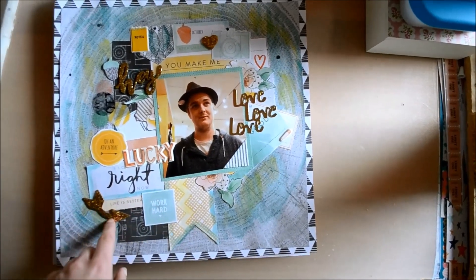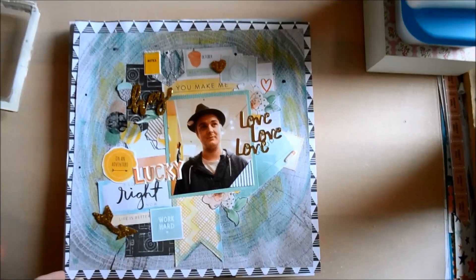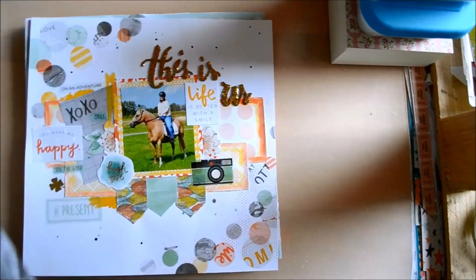I just used a bunch of ephemera pieces and puffy stickers to decorate the layout.